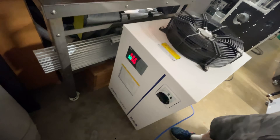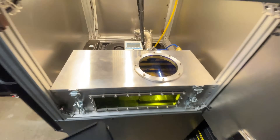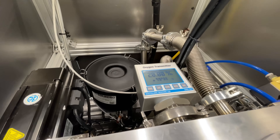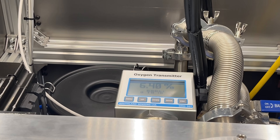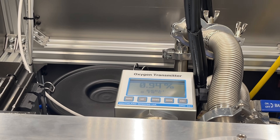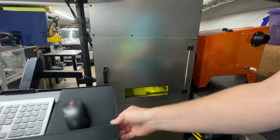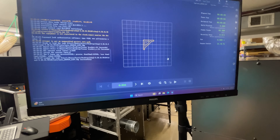Let's turn on the water chiller and the laser. Now I need to go ahead and purge the chamber down to 0.1% oxygen. It seems that it doesn't really want to go much below 0.8%, so I guess we'll set that as our new target value. Alright, I'm ready to go.